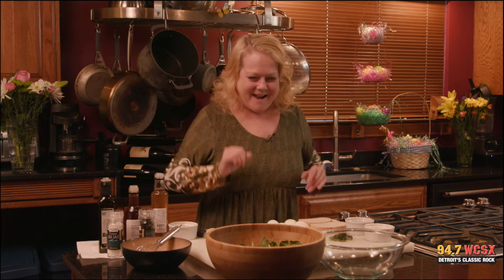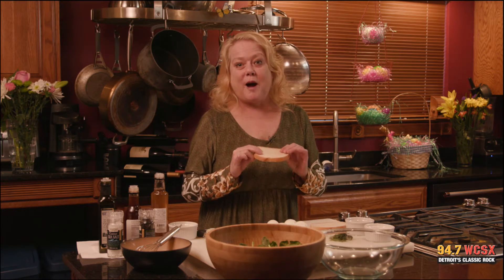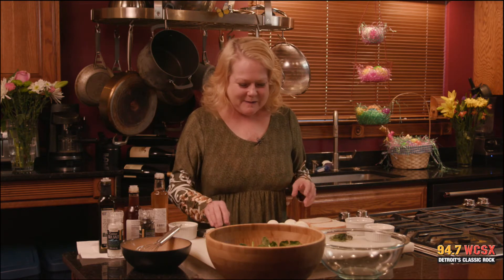Well, here we are again — CSX in the kitchen. I'm Julene Jordan. The crew's over there and the food is right here. So we're going to do a couple of things for Easter. We're going to make a nice tarragon egg salad, put it on some really nice rye bread, and then we'll talk about a beautiful spinach salad.